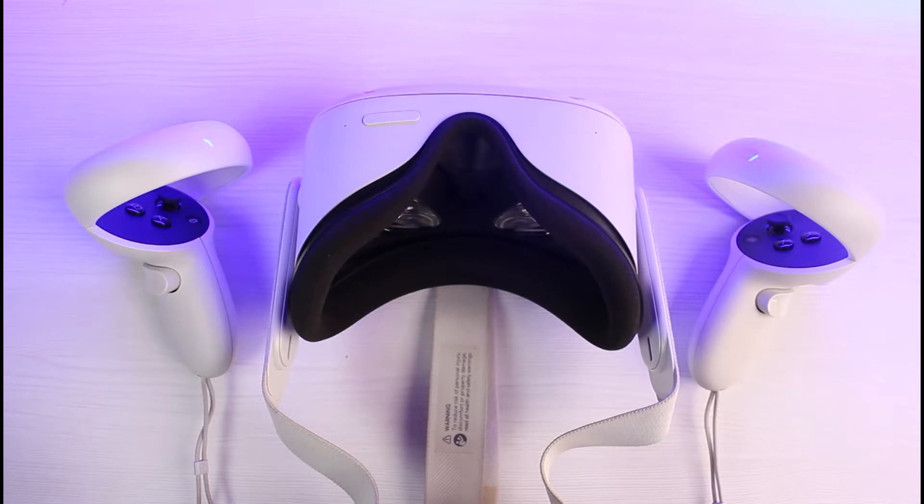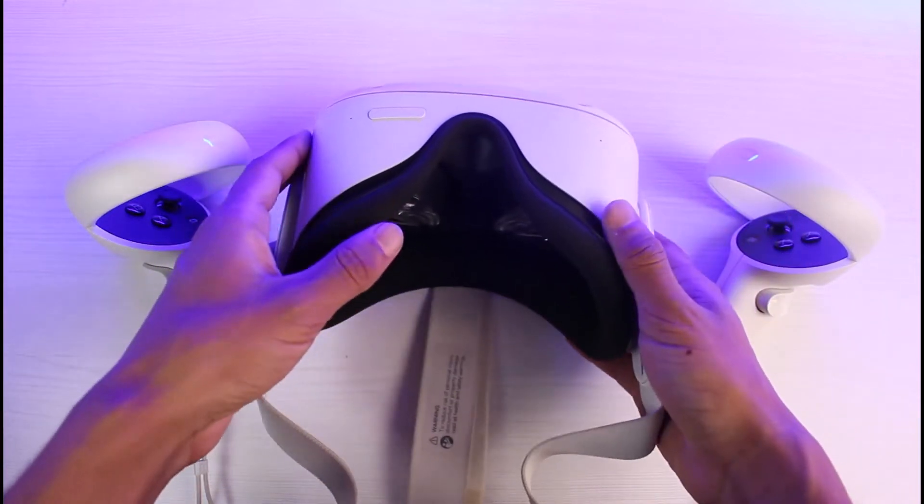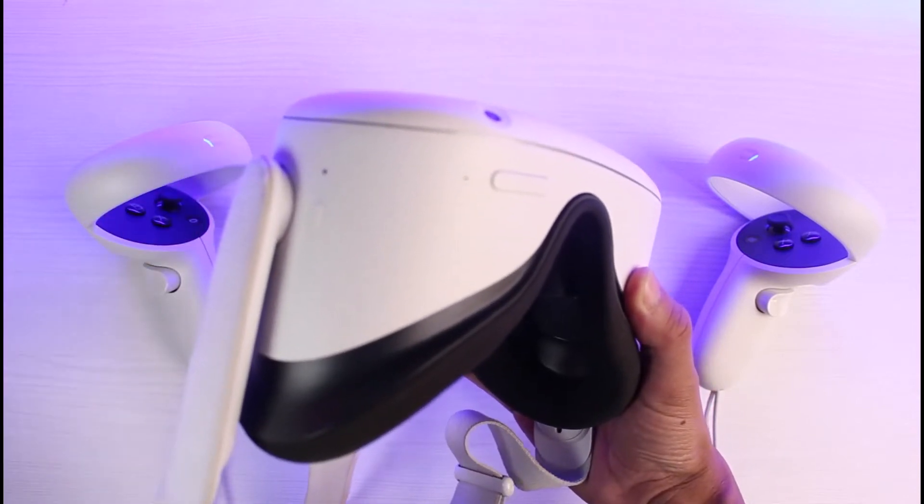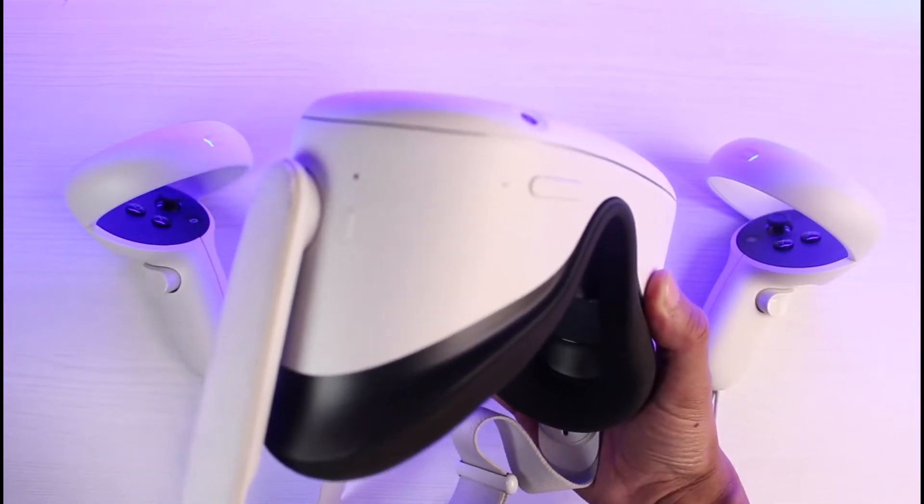There are two basic ways to perform a factory or hard reset of your Oculus headset, which means it is going to erase everything. The first method uses the physical buttons on the headset — you'll be able to see the volume buttons as well as the power button on the controller.